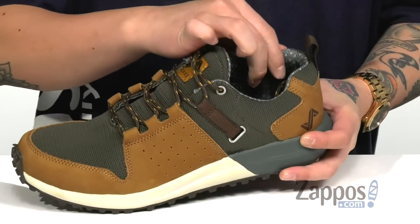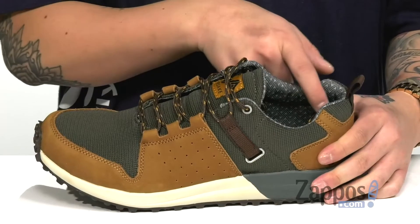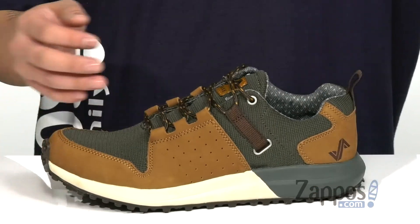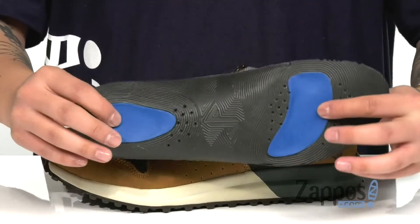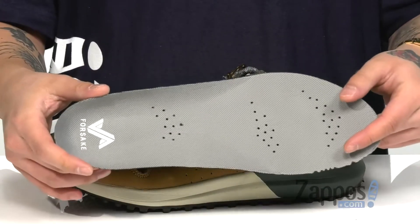Padding on the tongue and collar provides additional comfort. You've also got a pull tab at the heel area for an easier on and off, and a soft fabric lining. A removable cushioned footbed is padded right where you need it to be for comfort out on the trails, with perforated detailing for additional breathability.